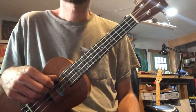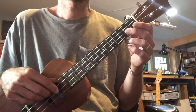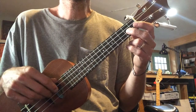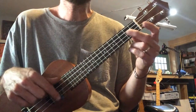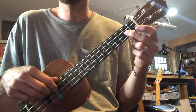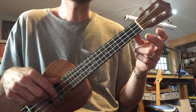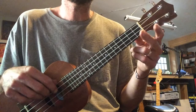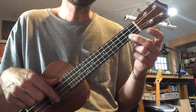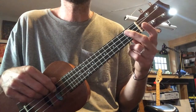Let's play the whole thing. One, two, ready, go. I got a gal and... You've got none. You've got none. Little Liza Jane. I got a gal and... You've got none. Little Liza Jane. Excellent.